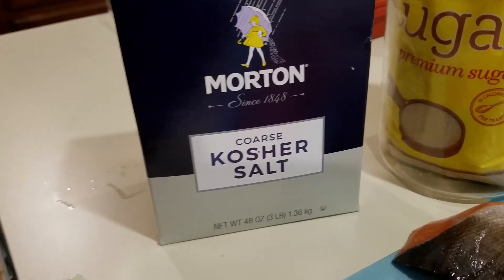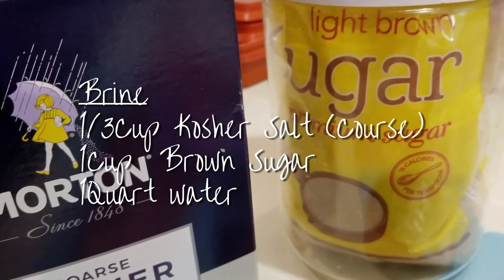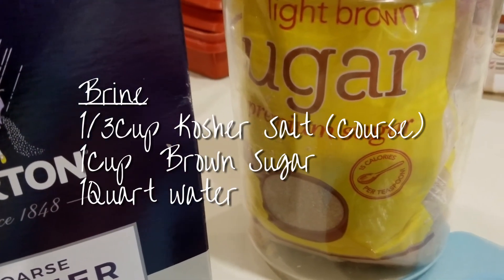The brine: one-third cup coarse kosher salt, one cup brown sugar, one quart of water.